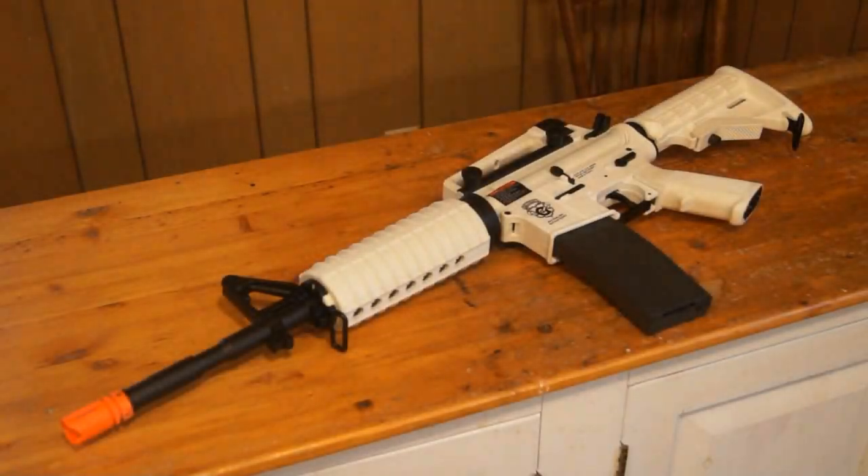Hey guys, Angus here. Got another Airsoft gun review for you guys today. Today we've got the video review of the G&G Armament Combat Machine Chion 16 Blowback Airsoft AEG. It is essentially G&G Armament's White M4A1. If you're interested in purchasing this gun, there'll be a link down below in the description to airsoftstation.com where you can buy it for about $185. With that being said, let's go ahead and give it this review.